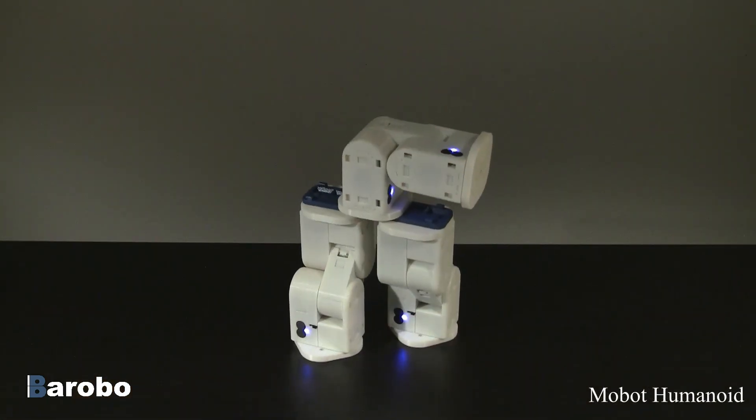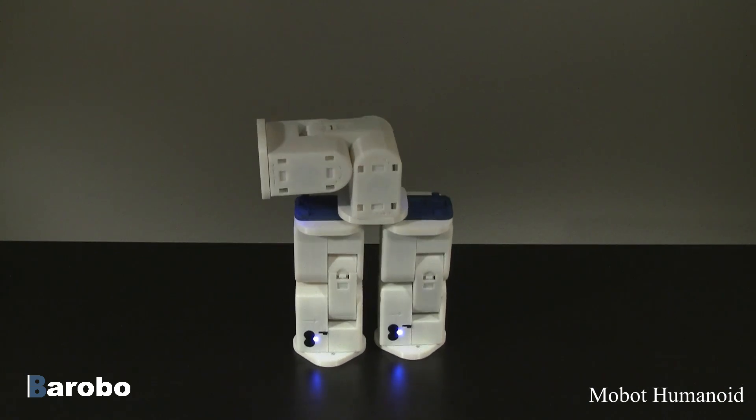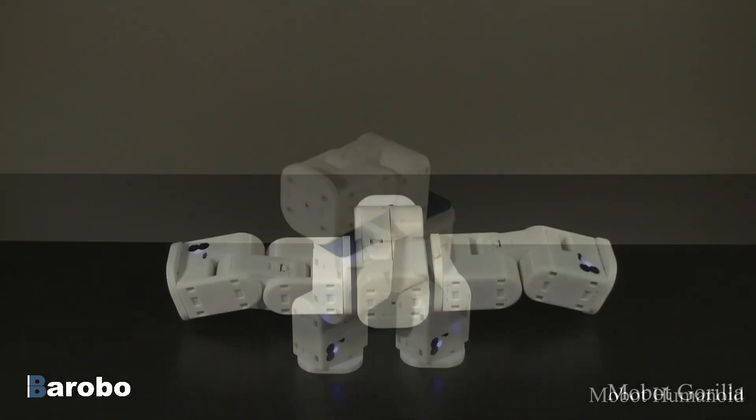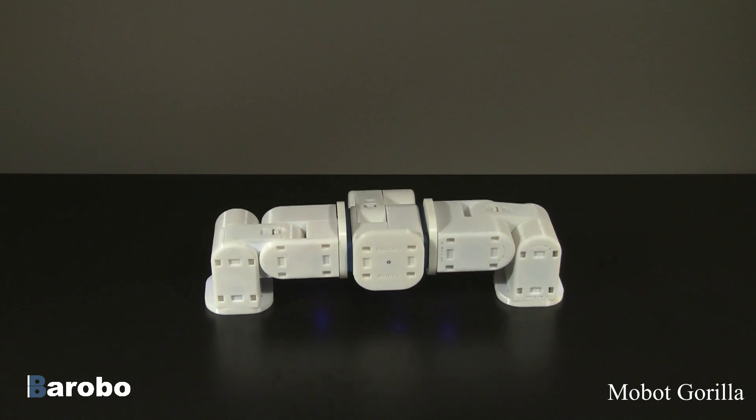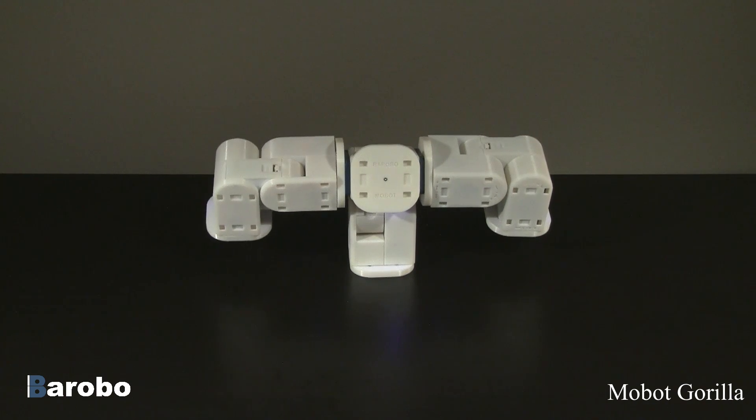Because of the unique shape of the Mobot, it can be used as robotic arms and legs. Three modules can attach to a connector plate to form a walking humanoid robot. The same three modules can be reassembled into a gorilla-shaped robot by using two connector plates at the shoulder.